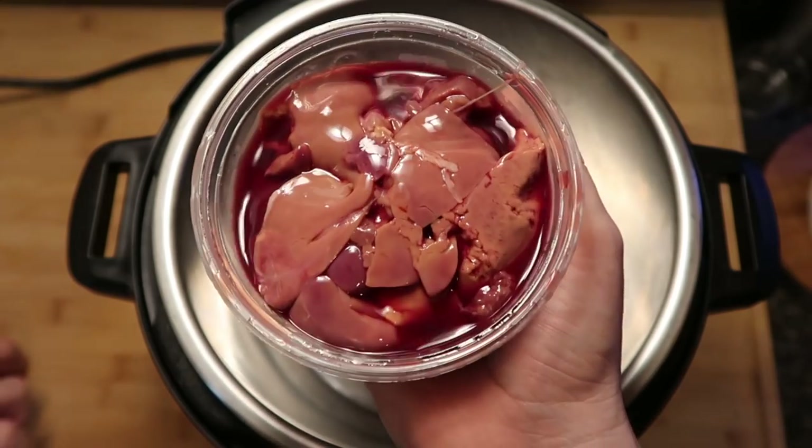But beware — the one that you touch is the one that you eat. And since this is the one that I touched, I guess I have to have the chicken livers. Here we go. I don't know if they're cooked or not, but...